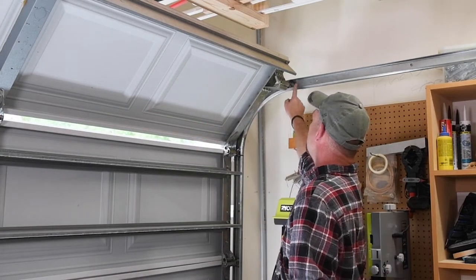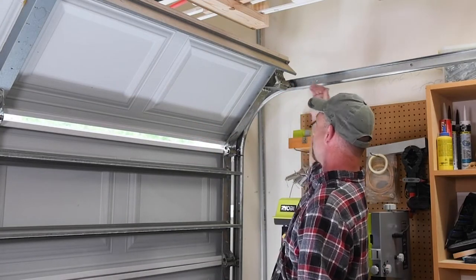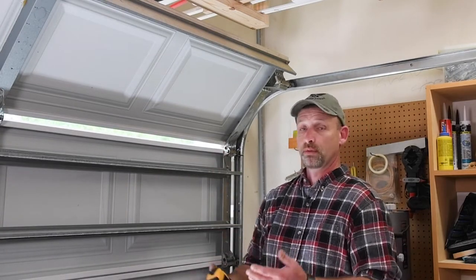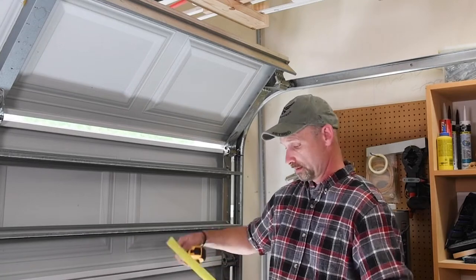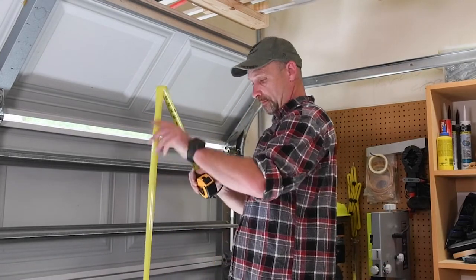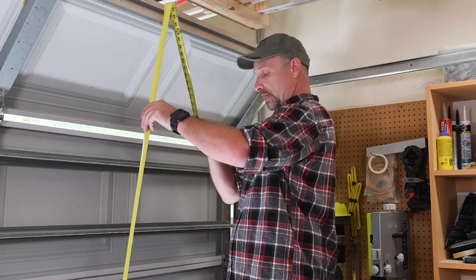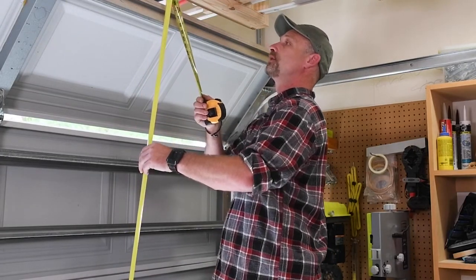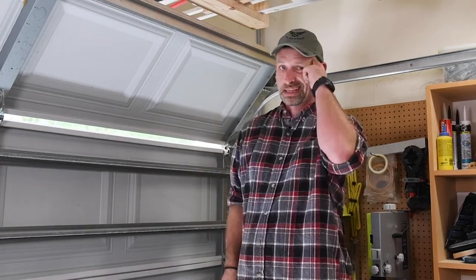We need to determine the highest point of travel on the door as it's going up. Typically that's going to be when the first roller starts going horizontal after the curve. All you have to do is raise it up and have someone hold it, or put a piece of wood underneath it. We'll take that measurement and remember it for later. On this door, it is about 93 inches.